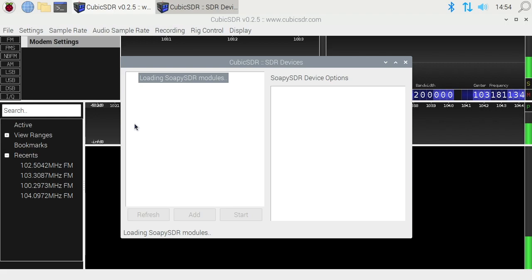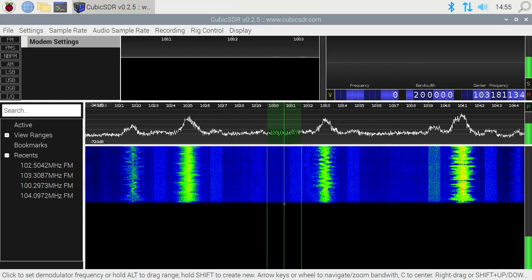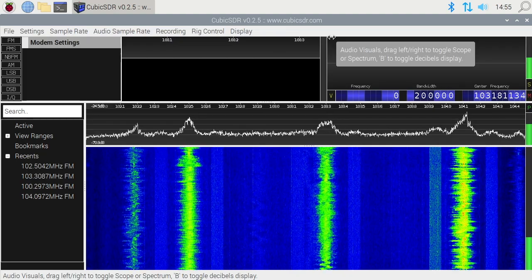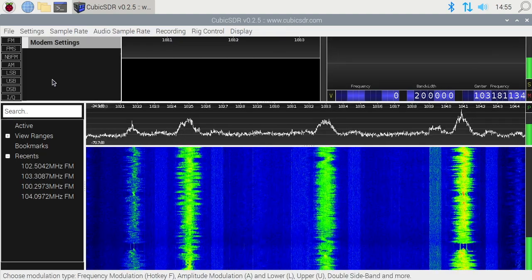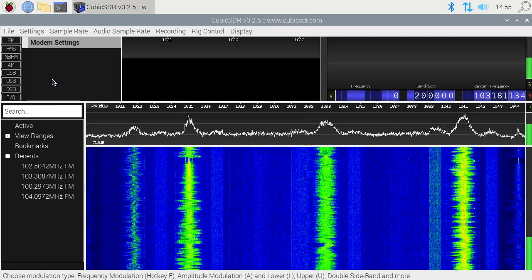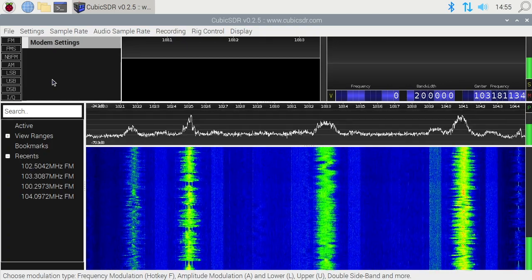I record this at 720p, so the screen will be a little more crowded than on a 1080p screen. The SDR Devices dialog came up — I already have it plugged in, but if you don't, you can plug it in now. Under Local it says Generic RTL2832U, so I'll select that and hit Start. Now we have it started — you can see the waterfall here. I want to say that I'm not an expert on SDR; I'm making these videos so people can follow along with me. If I say anything incorrect, go ahead and correct me in the comments, and read the comments if you're new to see if anyone offers additional information.